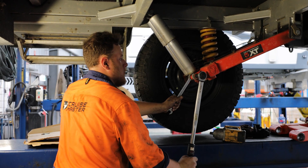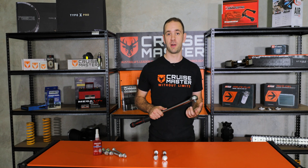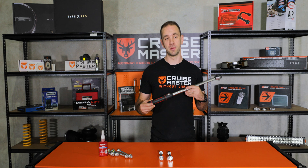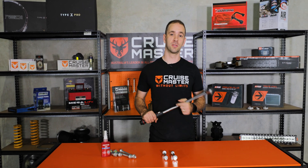All CruiseMaster products are supplied with a spec sheet which defines all of the torques required to do up our fasteners in our suspension, couplings, and other products. Those numbers you dial into your torque wrench and on first installation that's what they should be torqued up to.